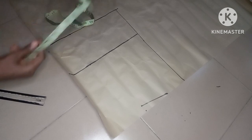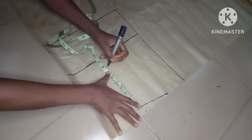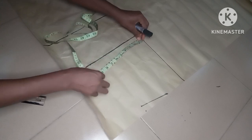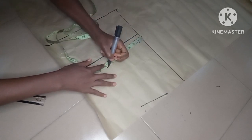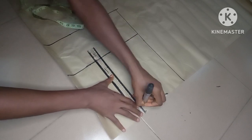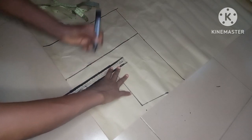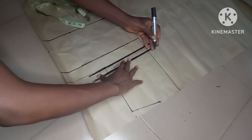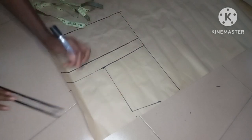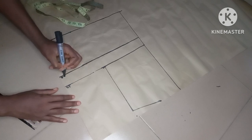I'll come down to mark my armhole depth. Remember, you divide your bust by six then add 1.5 inches — mine is 7.5. I'll mark 7.5 here and place my tape to make sure I have 7.5 here as well to get a straight line. I'll connect the line and extend it — this is our chest line.